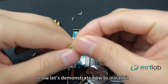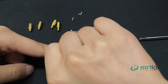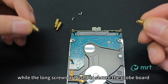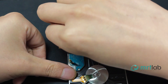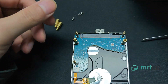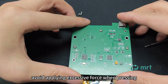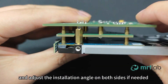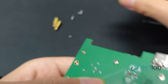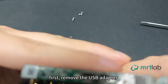Now let's demonstrate how to install it. Be careful not to tighten the guide pins too forcefully. Note: the short screws need to be installed onto the hard drive, while the long screws are used to secure the Probe board. When installing the Probe board, align the guide pins with the holes. Avoid applying excessive force when pressing and adjust the installation angle on both sides if needed. Then remove the USB adapter.